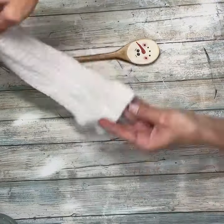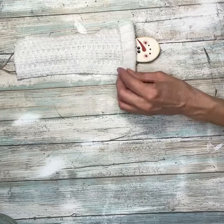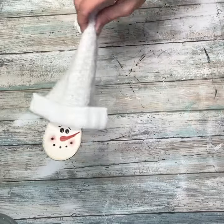Next I cut the sleeve off of a sweater and then I cut it down to the size that I wanted it. It was just an old sweater that I got at a thrift store. I've been using it for snowman hats and Christmas trees and all kinds of different things — sweaters are so versatile when it comes to crafting.